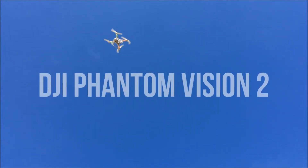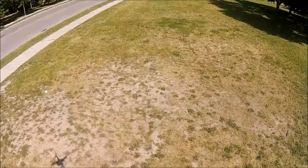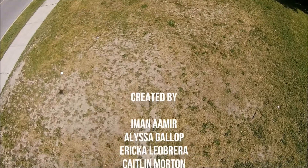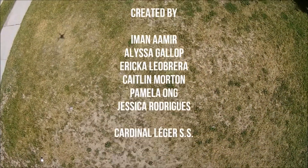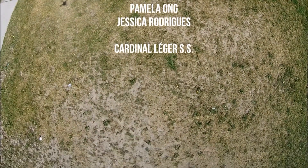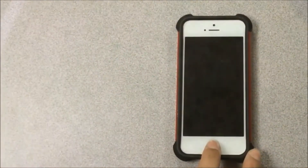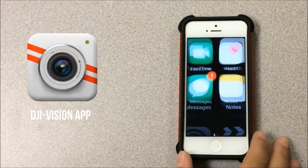In this video, we will be teaching you how to operate the DJI Phantom Vision 2. Before starting, you will want to download the DJI Vision app on your Apple or Android device. This app will allow you to control the drone's camera and the GPS locator.